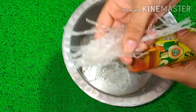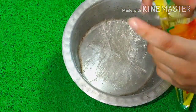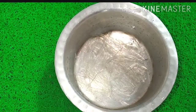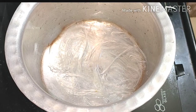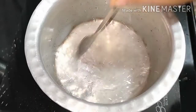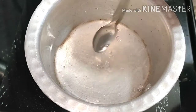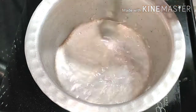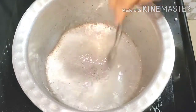We have to keep the china grass in a cup of water for 15-20 minutes, then set it aside. After soaking, we will keep it on a small flame for about 10 minutes.